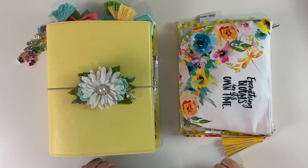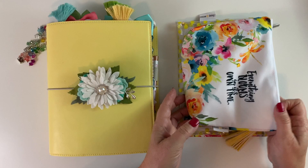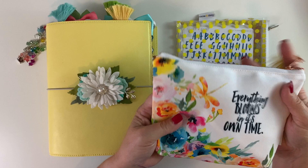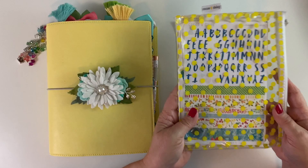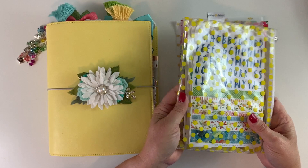Hi, my planner friends! Julie Deal Mooney here today to do a flip through of my August Backyard Blooms setup with Coco Daisy. The first thing is this gorgeous pouch — I just love it with the yellow tassel, so I'll be using that this month. I'll also be using the zippered sticker folder with yellow dots from April, but it perfectly matches what I have going on this month.